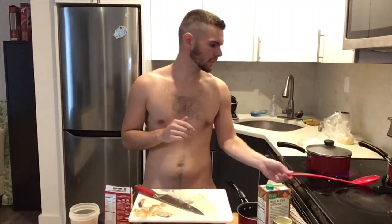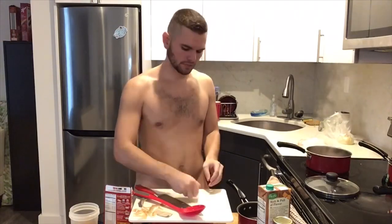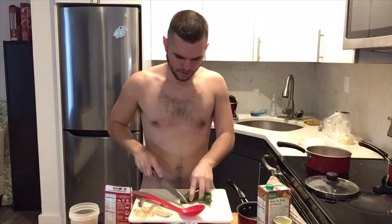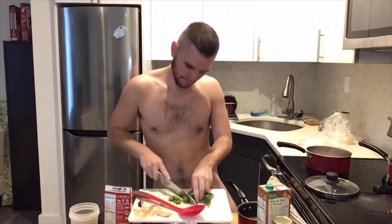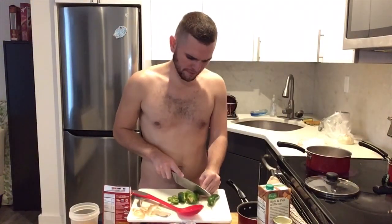Okay, now that the meat is cooking and the rice is done, throwing these onions in there. Oh, I dropped one — take a moment of silence for the onion. Next, jalapeno. Almost cut my finger off.